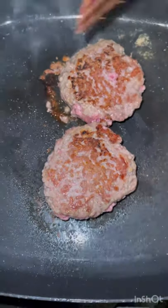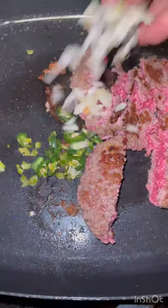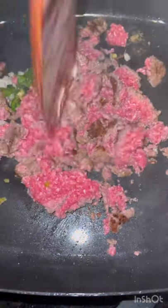Now chop your patties — no clumps — add jalapeños and onions. Now we season: cumin, garlic powder, onion powder, oregano, fresh cilantro.